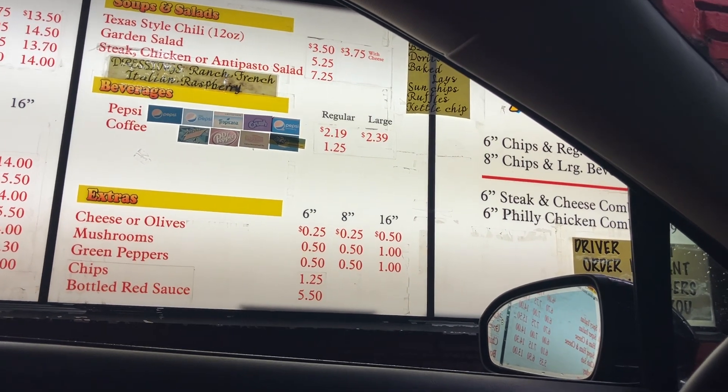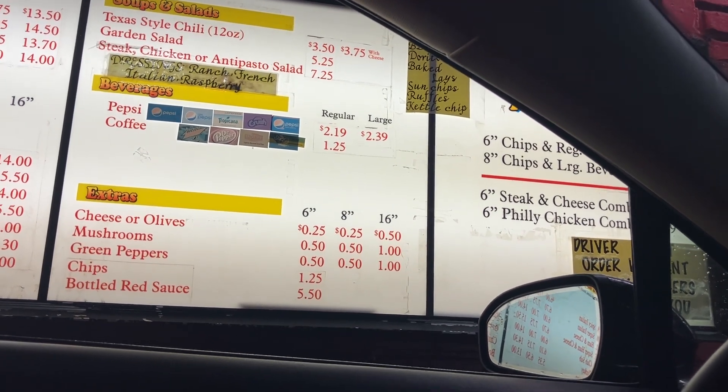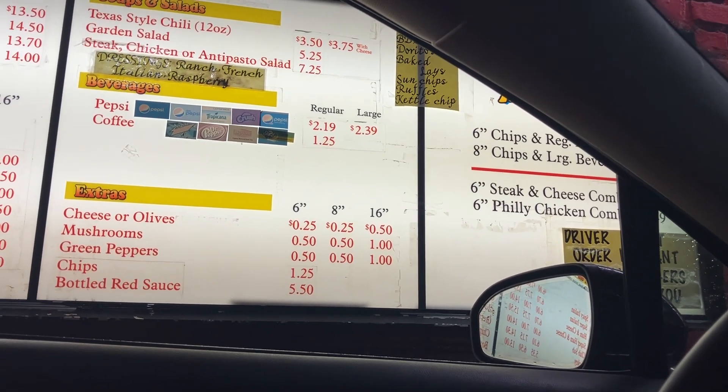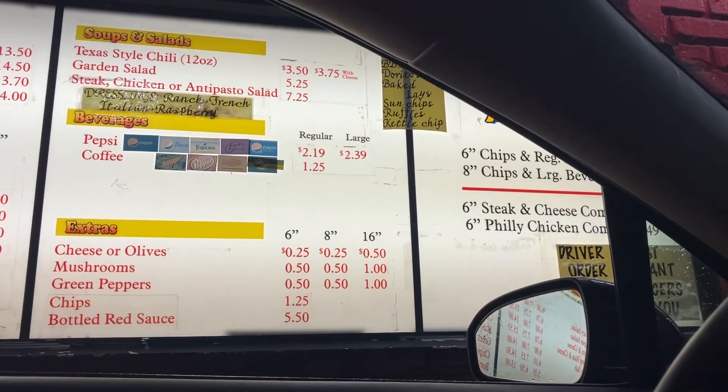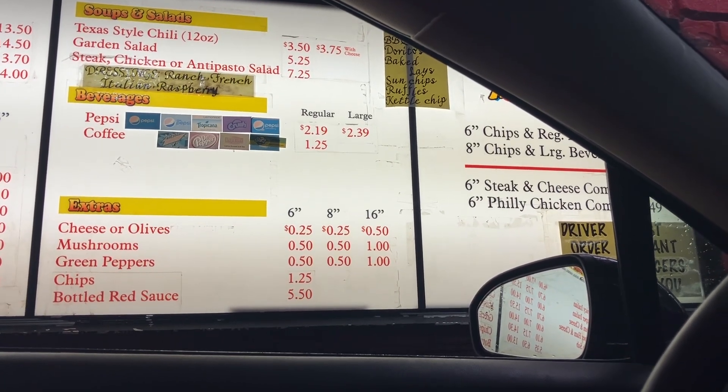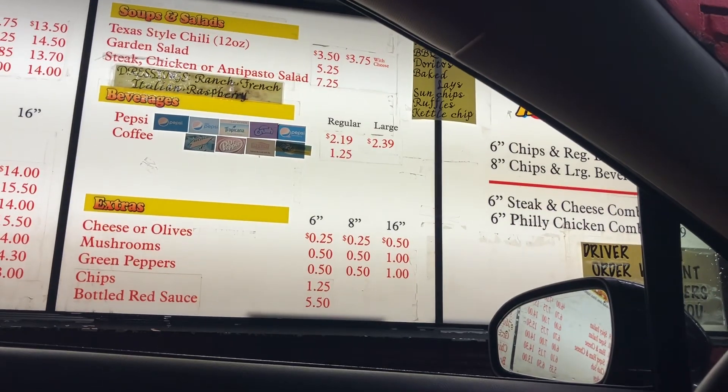And then can I get a 16 inch with just steak and lettuce on that as well? Okay. And then can we get like lots of extra cups of the red sauce on the side?